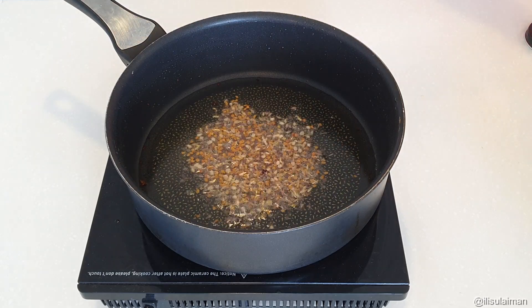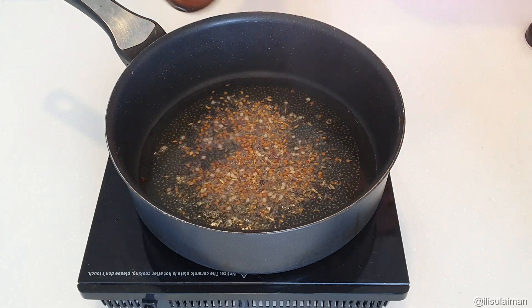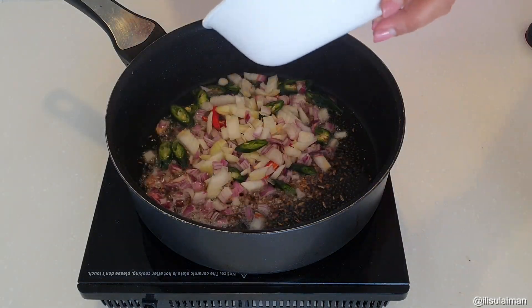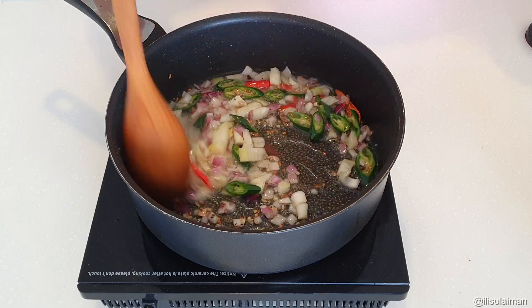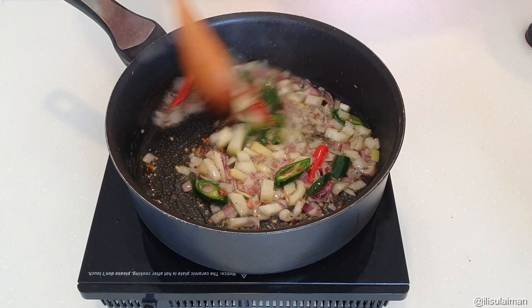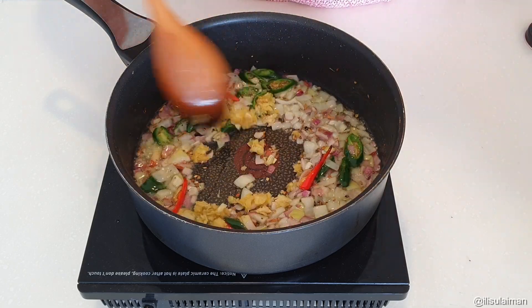Now in the same pan of oil, I've added some spices: fennel seeds, cumin seeds, and mustard seeds. I've listed them all below in the recipe. Next you want to add in your aromatics — onion, some green chili as well as chili padi. Mix that around a little bit.